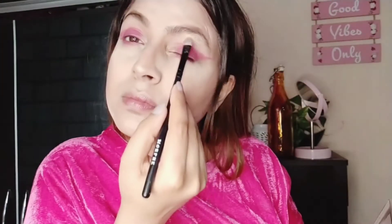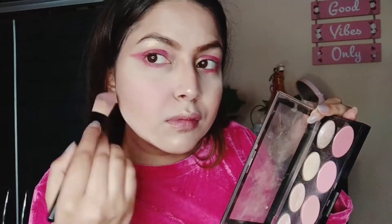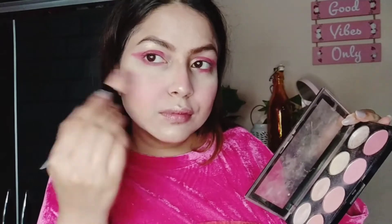Now I'm using a highlighter — this is a blush and highlighter palette by Makeup Revolution. I'm going to keep the link below, do check it out. Using the blush now, mixing all the shades of pink.